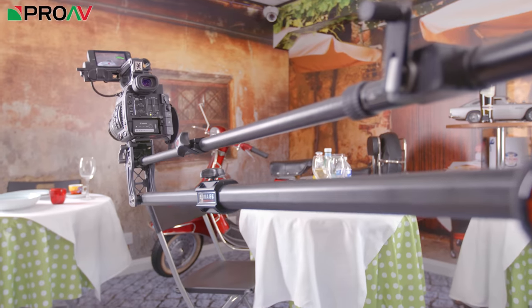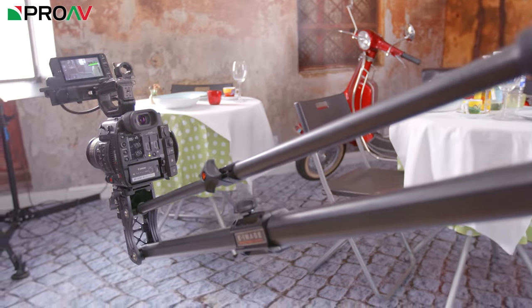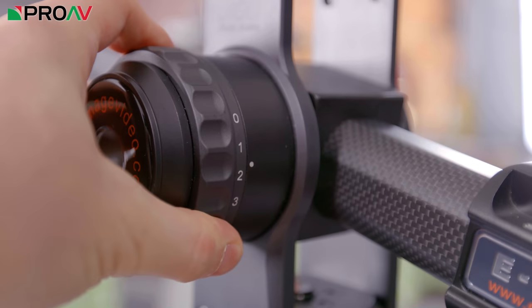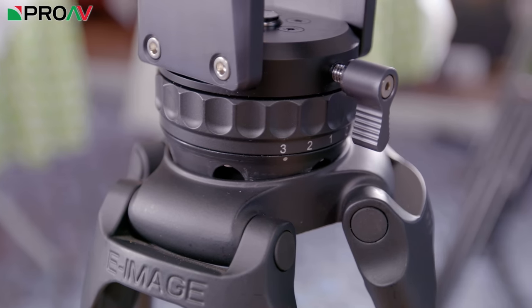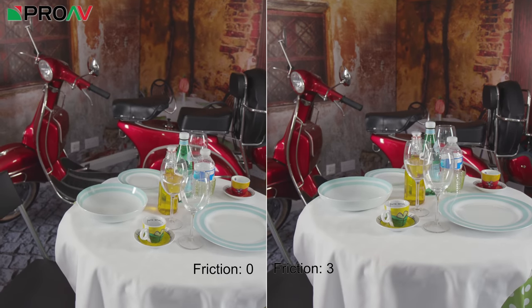This is eimage's new flagship portable crane and to my knowledge the first one in the world to have true fluid head friction control on both the pan and tilt. eimage have used the fluid system from their tripods and built it into this jib, which gives you some much needed friction when you're moving the camera and it really helps smooth out your crane shots.